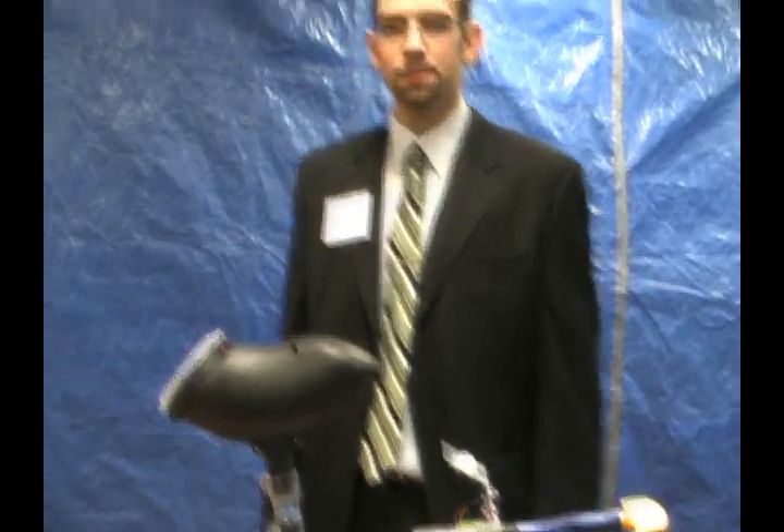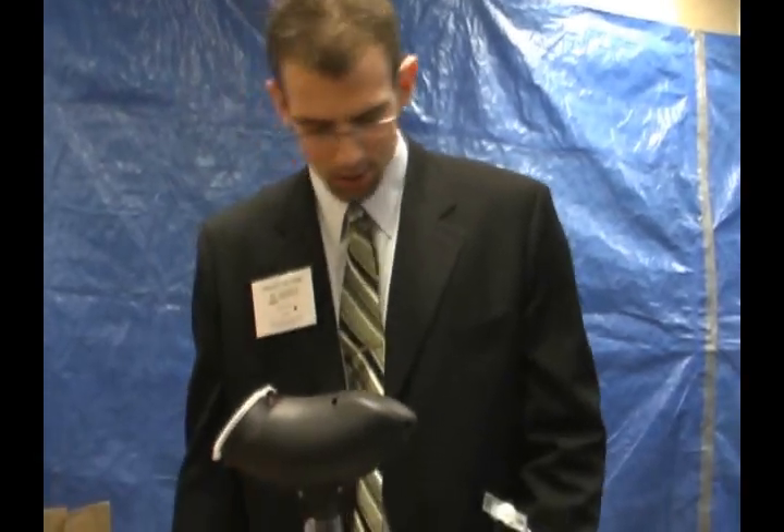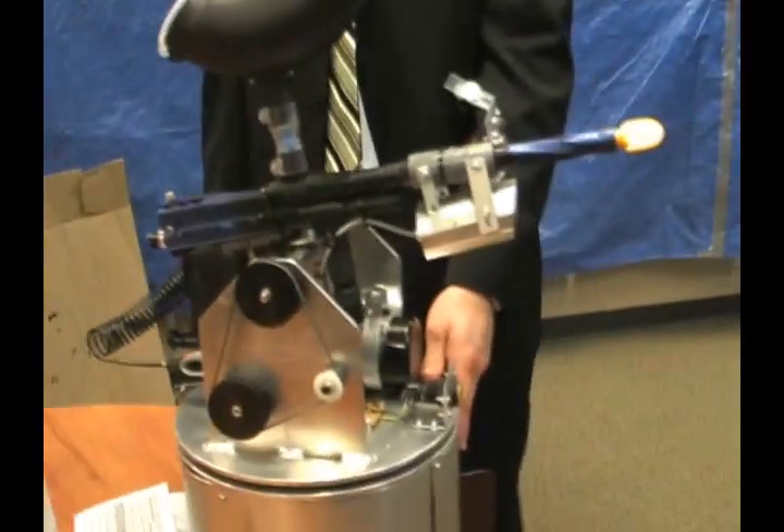This is an electronic systems engineering project at the University of Regina. There's a lot of programming that has gone into the turret, especially in the autonomous mode.